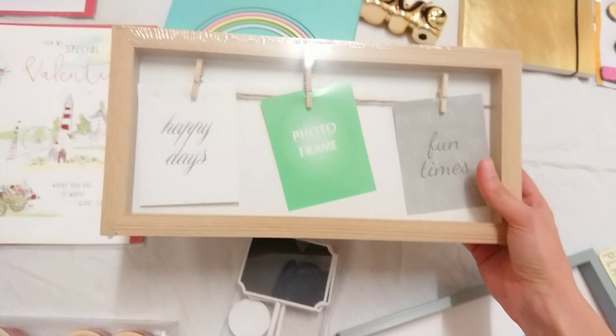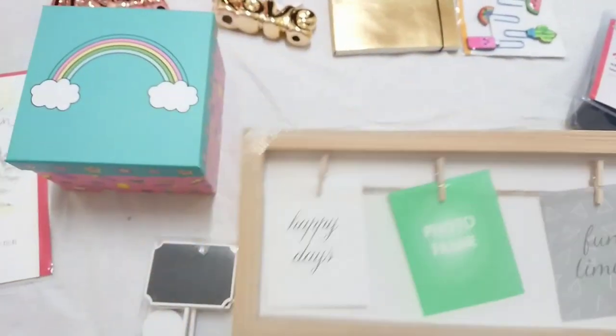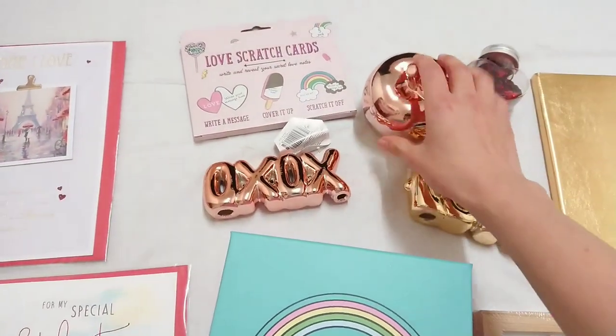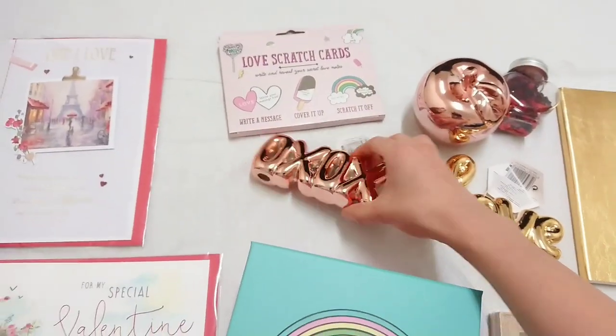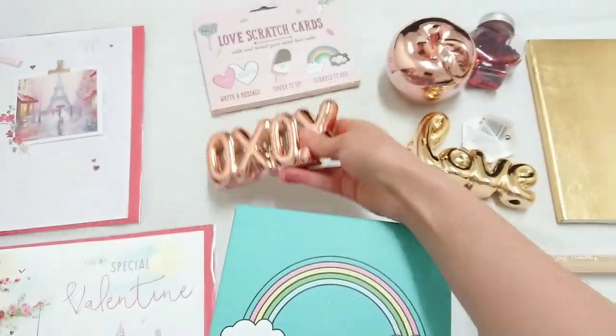This was also one pound and I loved it — I've got so many ideas especially for Valentine's, so you'll be seeing this in a DIY. And this one was 25p — insane! And this XOX piece — love it — one pound.